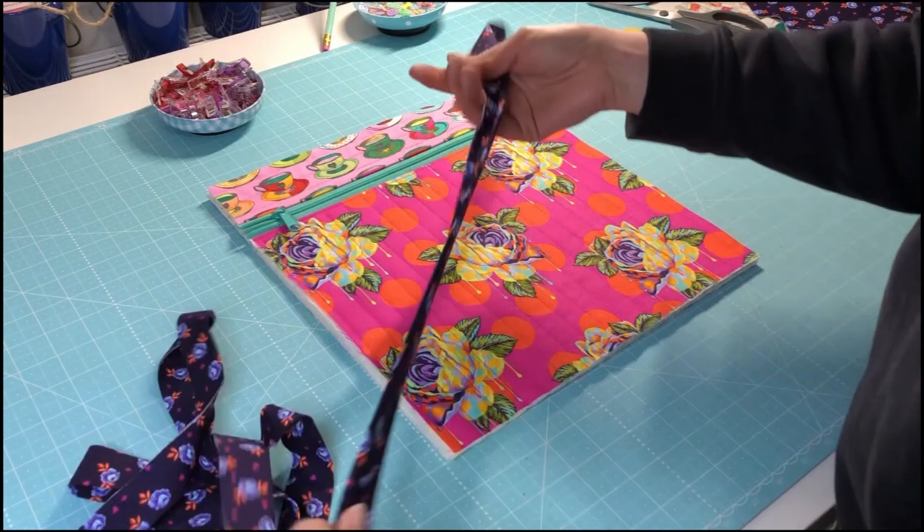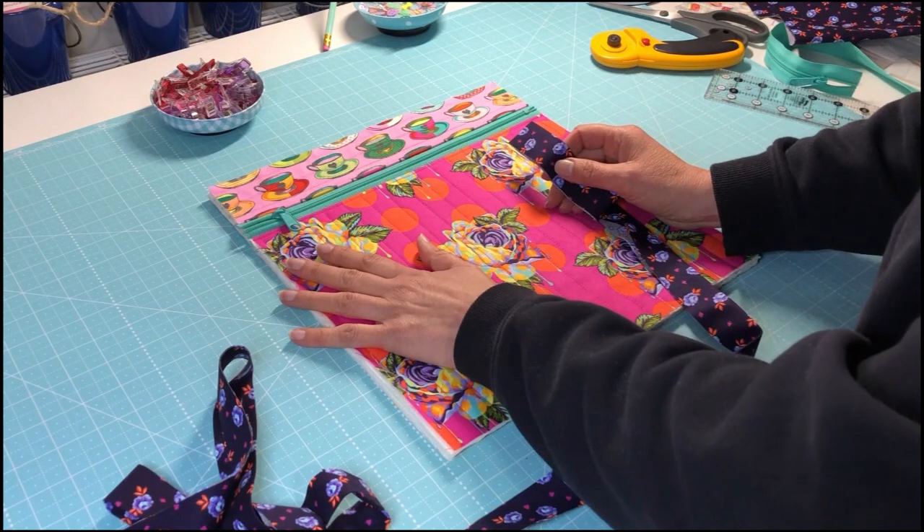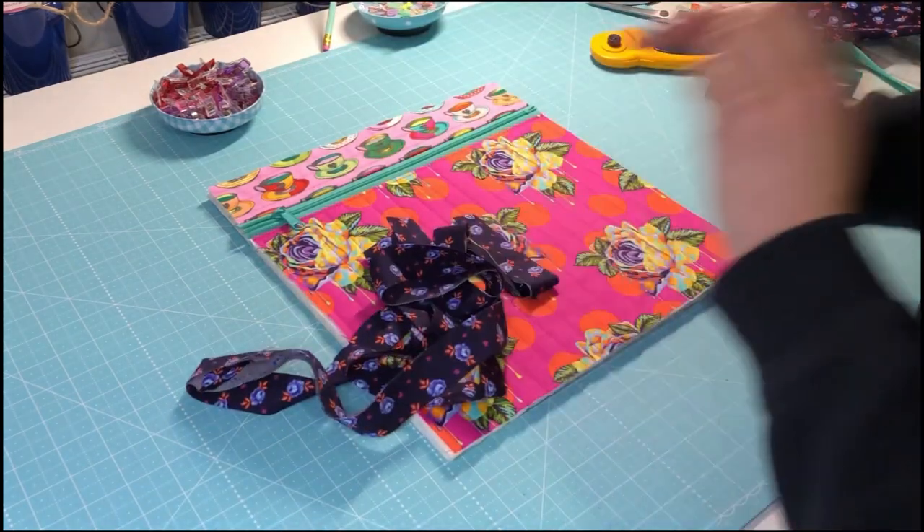I've made my binding, so basically now it is just about putting the binding all the way around and we're done.